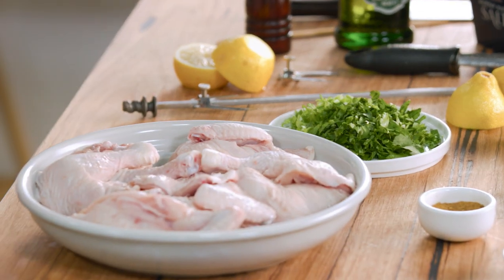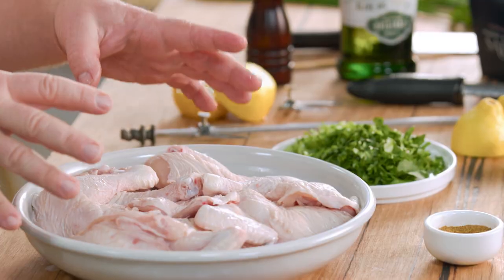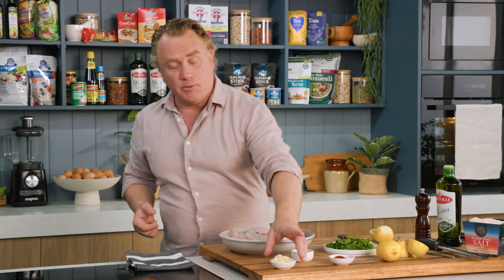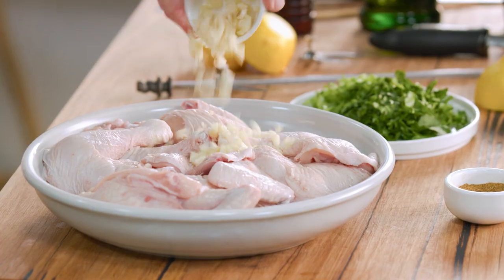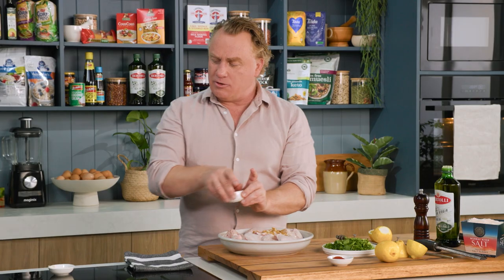Now it starts with some chicken. For this dish, I'm going to do it Spanish style. I've got some pieces of chicken in my bowl here — I'm using small chicken, which is going to make it even more delicious and help it cook beautifully. I'm going to add some ingredients: some chopped garlic, because I love plenty of garlic, and some cumin — a tablespoon of that goes in as well.